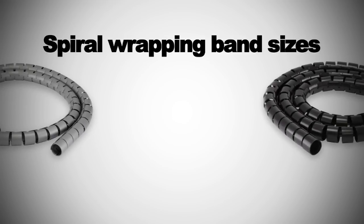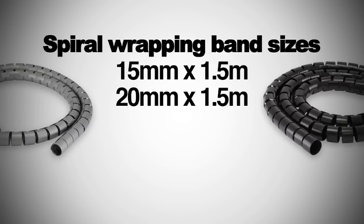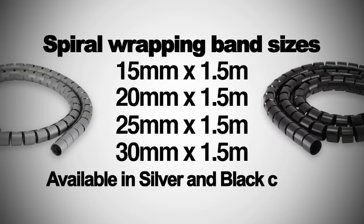We have four different sizes of Spyro Wrapping Bands: 15mm by 1.5 meters, 20mm by 1.5 meters, 25mm by 1.5 meters, and 30mm by 1.5 meters. You can find these Spyro Wrapping Bands in two different colors, silver and black.